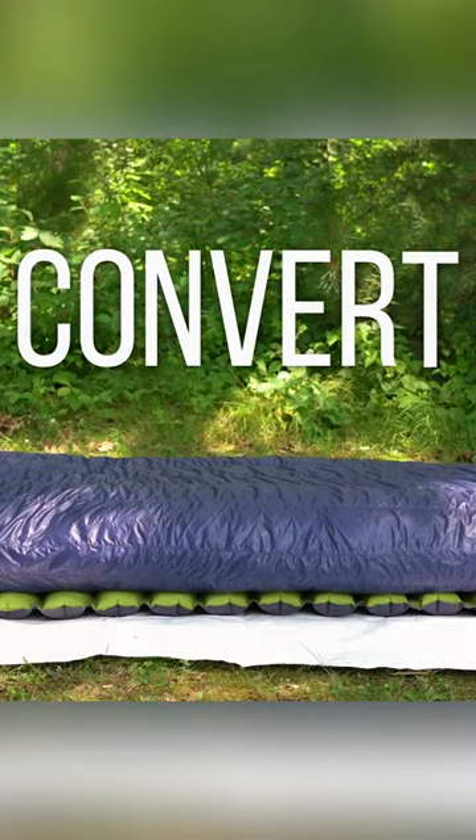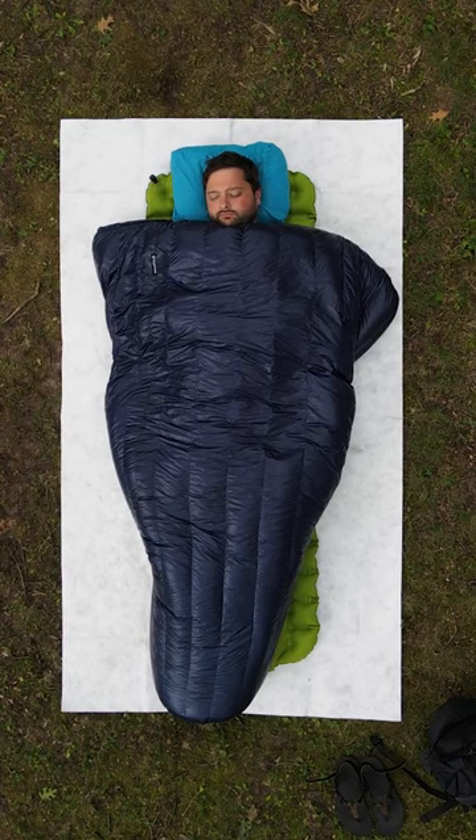Quilt or sleeping bag? With the Convert, you get to decide. The Convert features a full-length zipper and a fully adjustable footbox, which allows it to be completely closed like a sleeping bag, completely open like a blanket, and somewhere else in between.